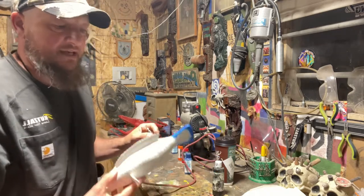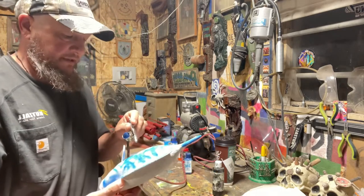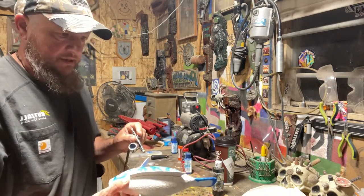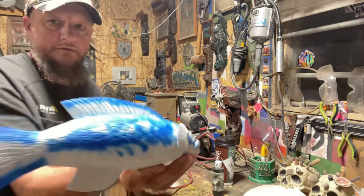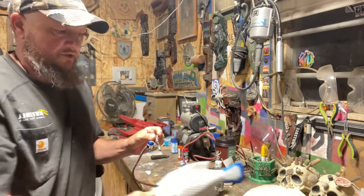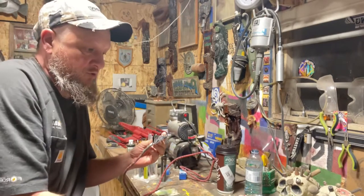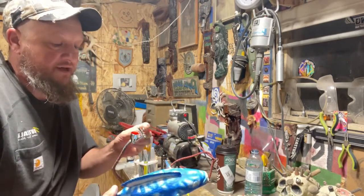It looks like it has more of an orange belly, so we're going to try to keep that intact. I'll show you what we've got going on here, and we'll do the other side. Our next color is going to be orange, because it's pretty much the two colors they have.